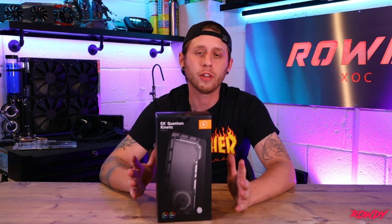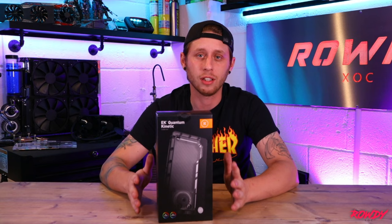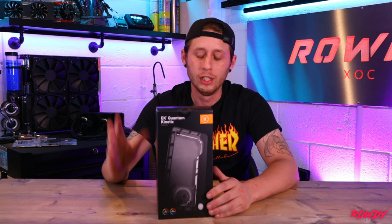There's also a choice of different combination kits you can buy. So you can either buy just the body itself, which is the reservoir standalone with no pump, or you can buy a combo kit where the pump is actually installed to the back of the reservoir. They do the DDC, which is the one that I bought, or they do the D5.